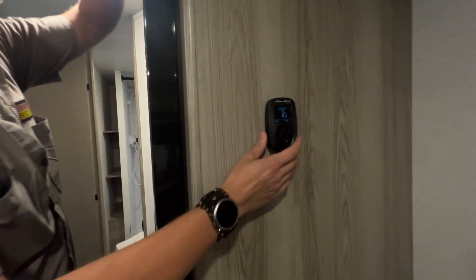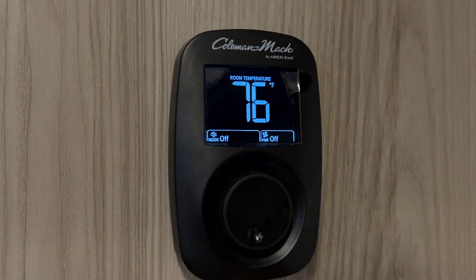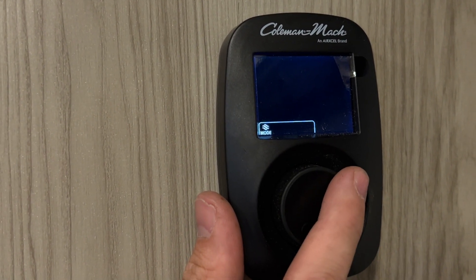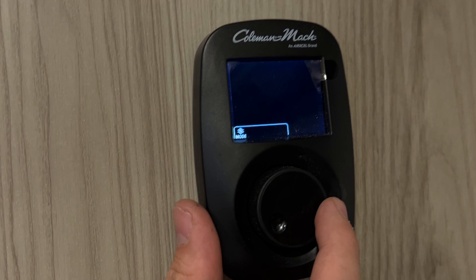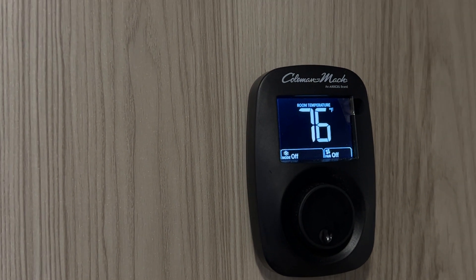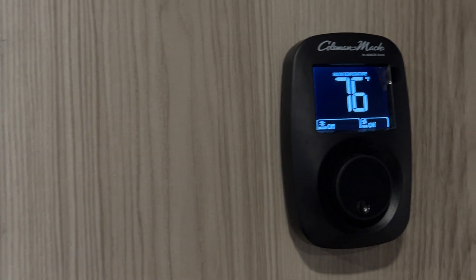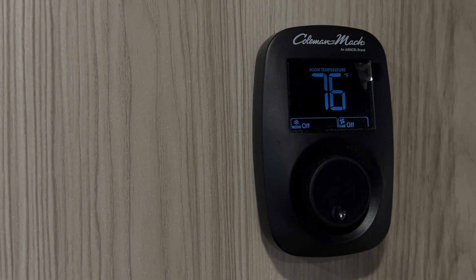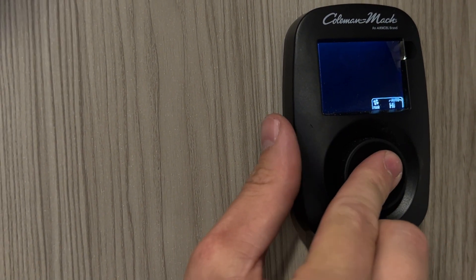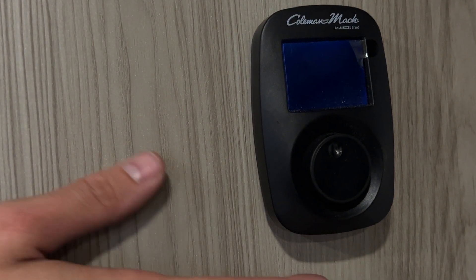This little guy right here is special — this is your thermostat, which runs your air conditioning and your furnace. To wake it up, hit the button to illuminate it, then click the center dial to get your mode selection: off, cool, heat, and cool-and-heat. The cool-and-heat option keeps it at one temperature — you can set it to 76, it will not get hotter or colder than 76. It'll go all the way up to 99 degrees and all the way down to 33.